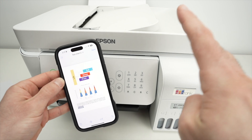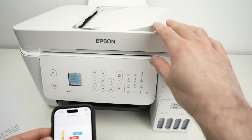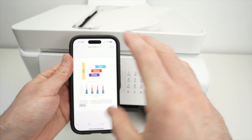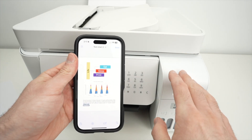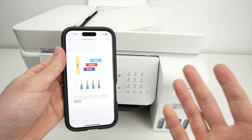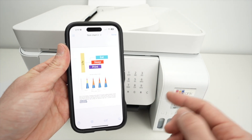Now that I've shown you how to print, how can you scan and get the results on your iPhone? Unfortunately, you cannot do it as easily as printing. You need to download the Epson app to access this feature — it only takes a few minutes.